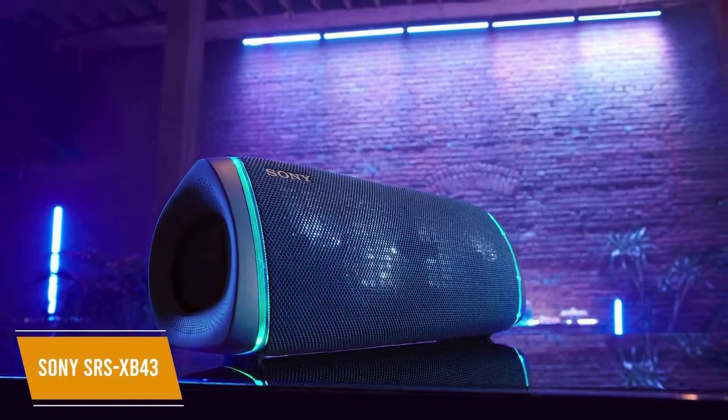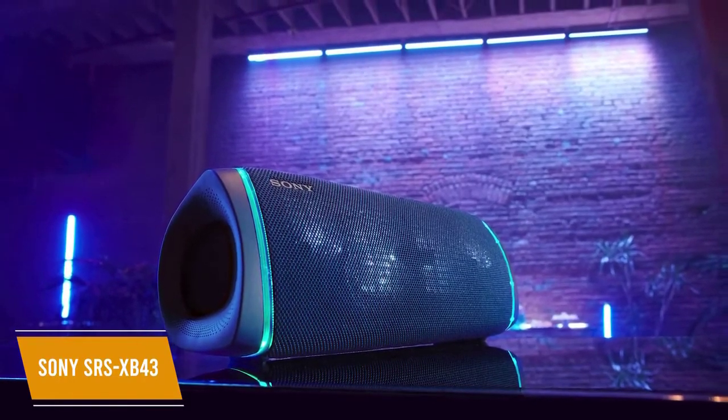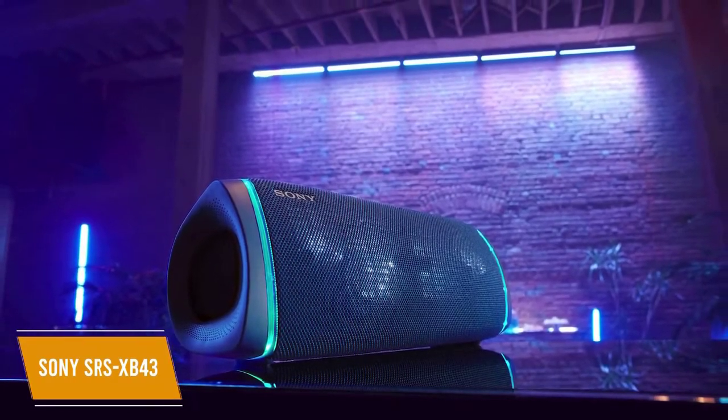The Sony SRS-XB43 is an impressive portable Bluetooth speaker. It delivers powerful sound with strong low-end response and sculpted highs, has built-in LED lighting, and a range of customizable settings from the app. This is a good choice for anyone who wants a bass-heavy sound in a compact design.